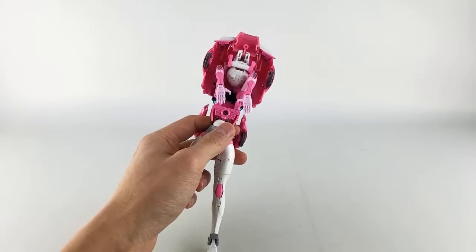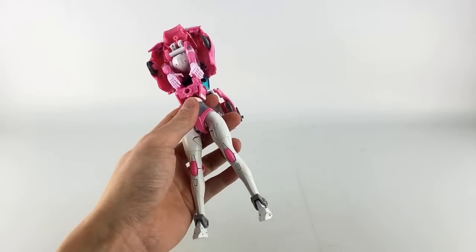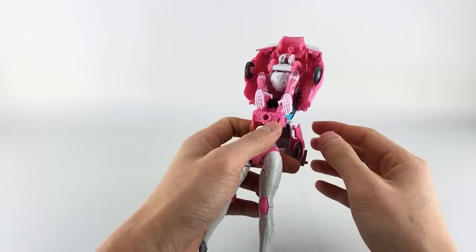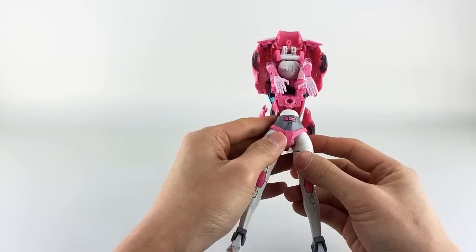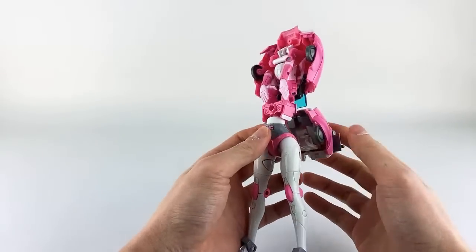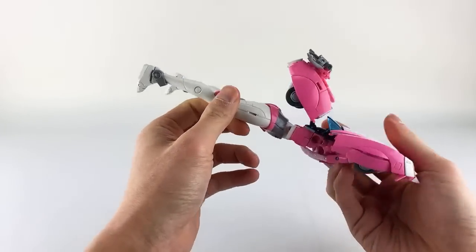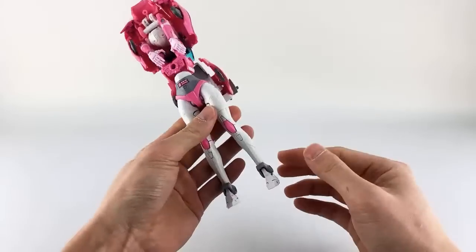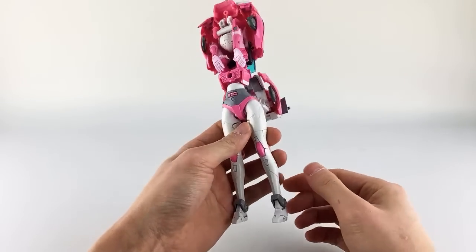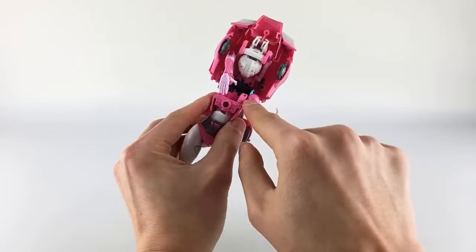A quick pause — there is diecast in the feet. I believe this section also has diecast, and at least one other area I can't recall off the top of my head. As far as the lower body, it's basically this center section that has diecast. From here, bring the arms down on two sets of hinges, fold down, straighten out the arms and position the hands.